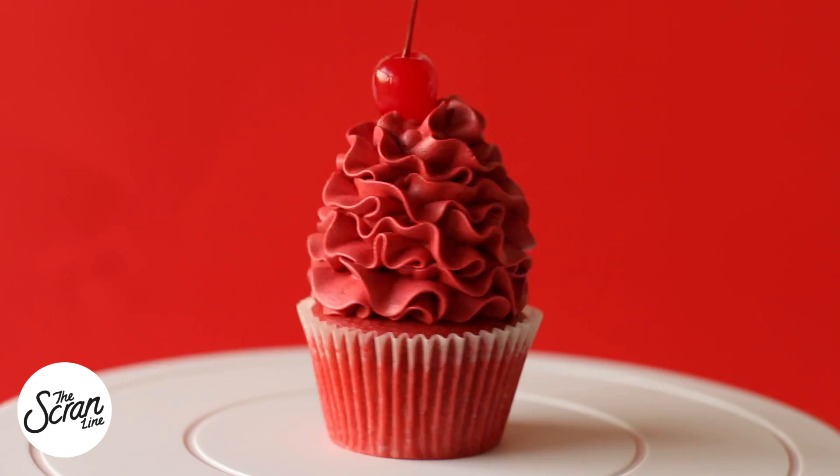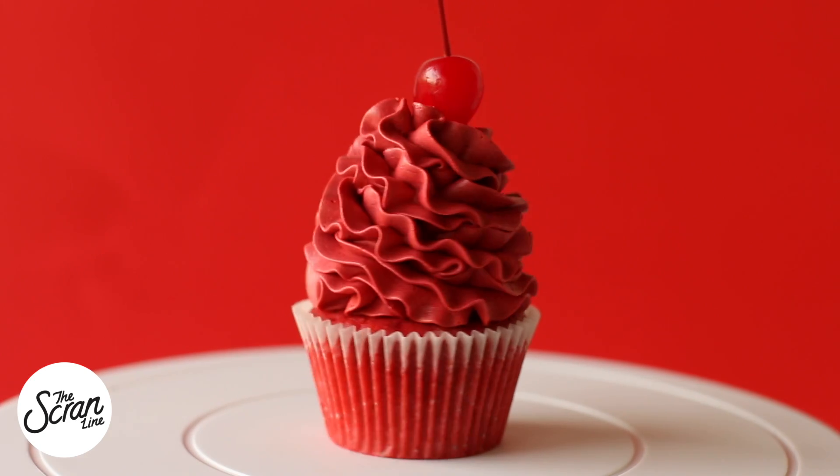Hey guys, I'm Nick and on this episode of The Scram Line, I'm going to show you guys how to make these Cherry Cherry Boom Boom cupcakes. The name comes from a Lady Gaga song — you guys know I'm obsessed with Lady Gaga and Beyoncé. The inspiration was that I wanted them to be really, really red, so they're very red.